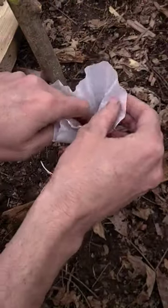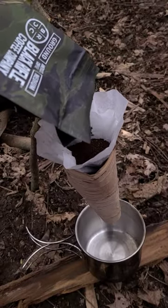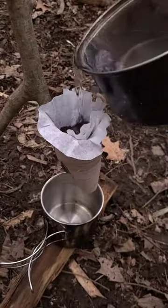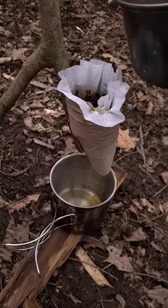Now take a coffee filter, place it inside of the funnel, and fill it up with some coffee grounds. Bring some water to a boil and then take it off the fire and pour it over your coffee grounds through the funnel, and you'll get fresh hot coffee on the other side.